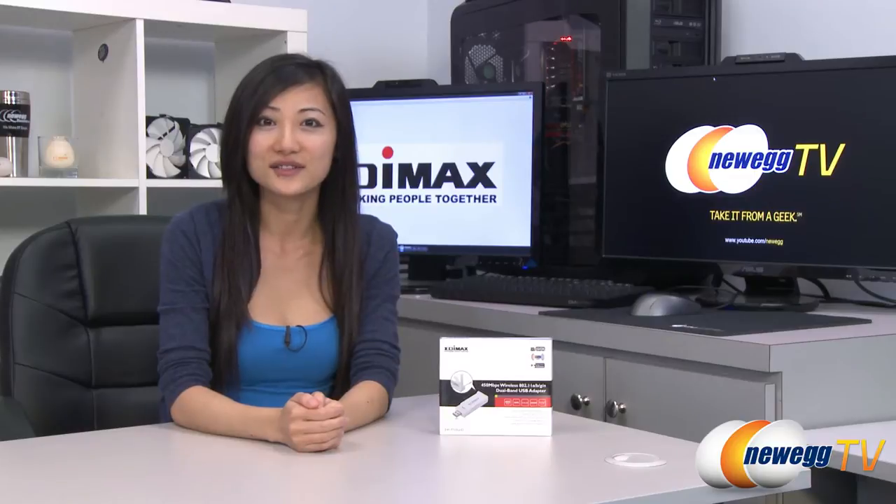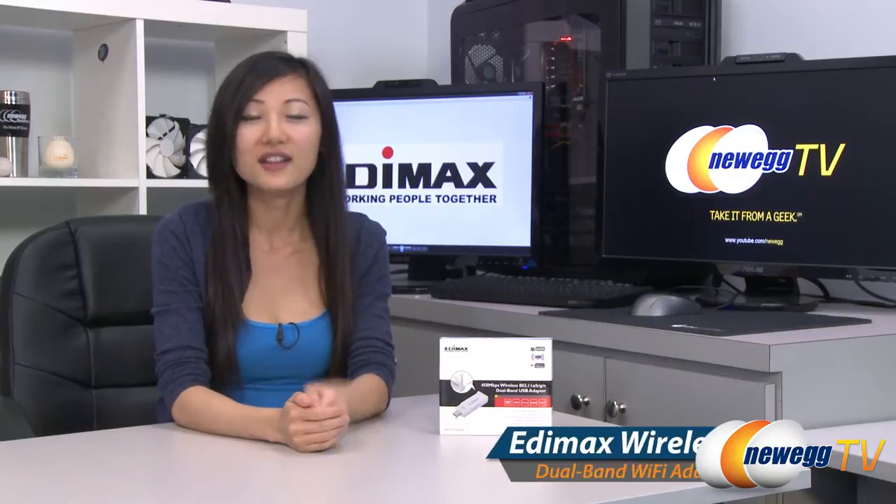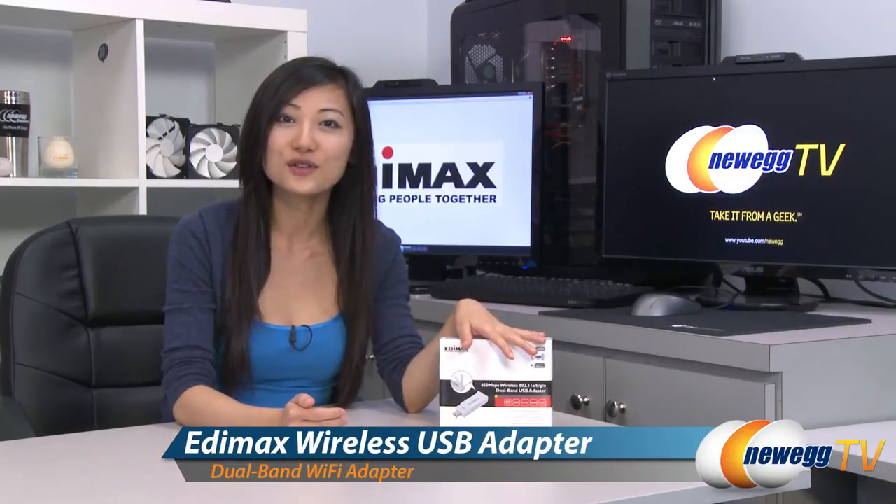Hey guys, Joanne here with Newegg TV. I'm here to do a product tour on this Edimax wireless dual band USB adapter.